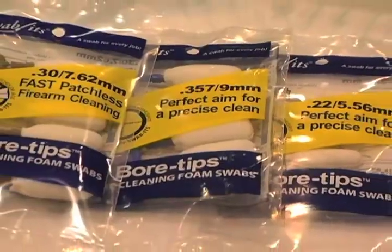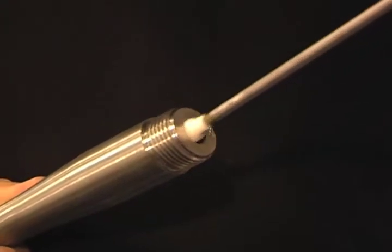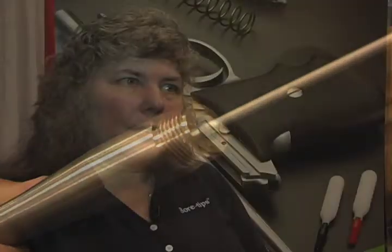100% made in the USA, the Swabits line of bore tips lets you give your gun barrel the ultimate cleaning that it deserves. Inside or out, we have the swab for you. The bore tips for the inside of the barrel, the firearm kit for the outside. So we have you covered with a nice, clean, low particulate, no fibrous swab that will cover your gun.